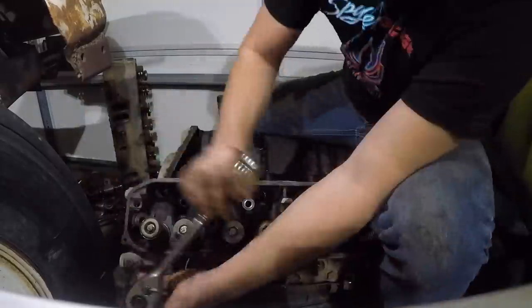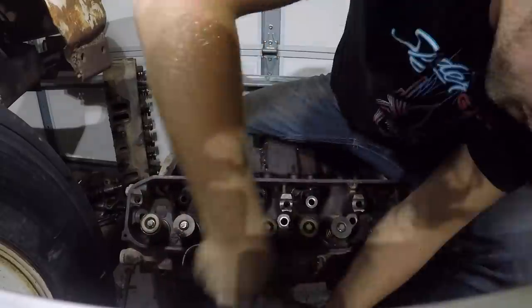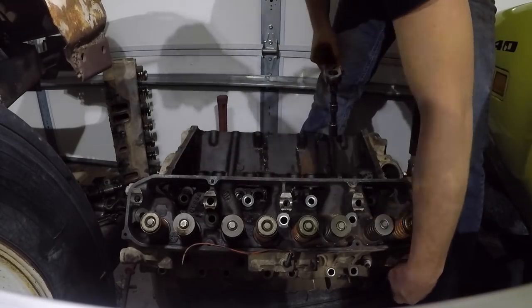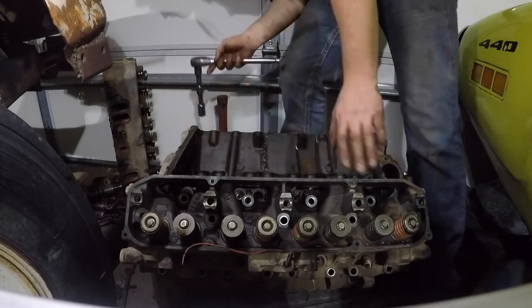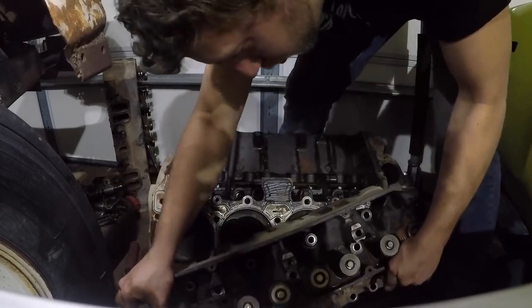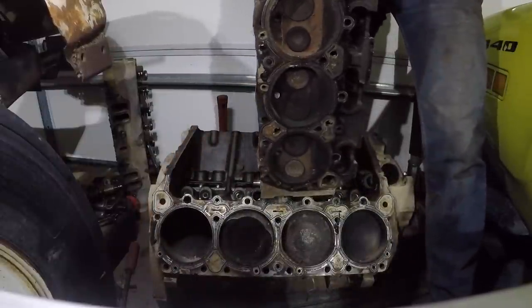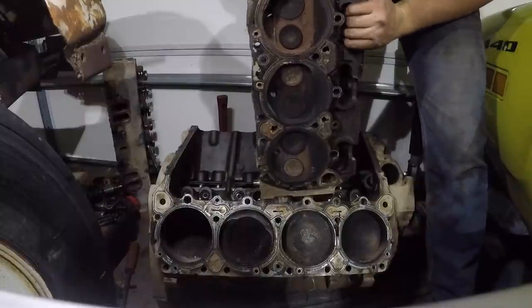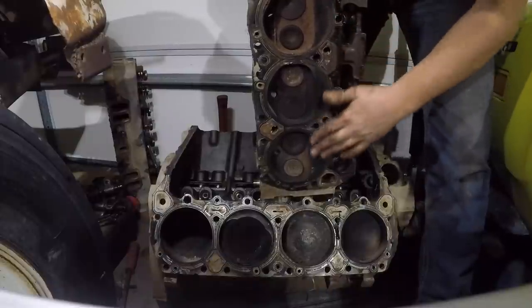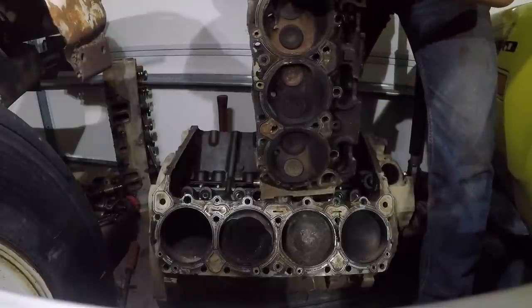We'll be right back. All right, I believe that's the last one. Should we use Mr. Convincer again? Nope, won't even need to. So there's what our bottom of our head looks like — it's pretty much the same as the other one. A lot of buildup on it, but no carnage as far as crap hitting each other.